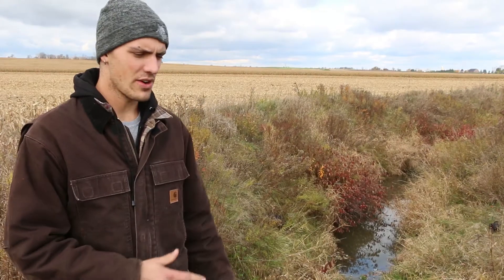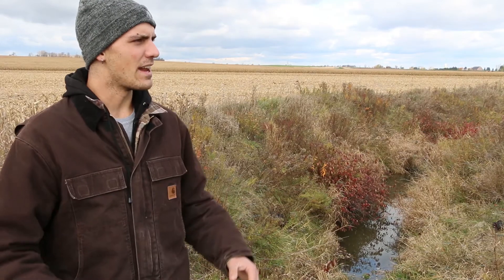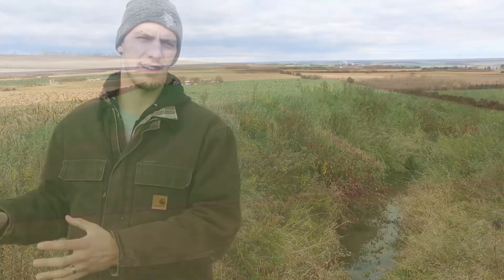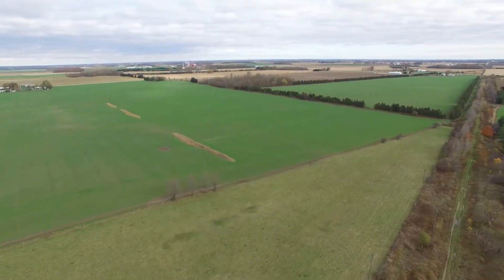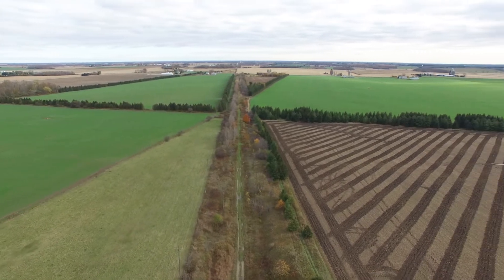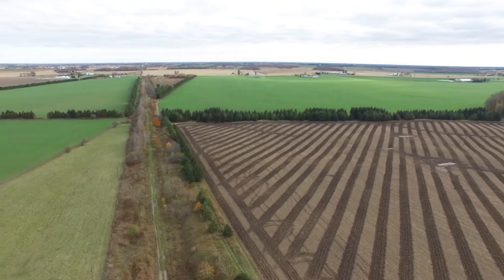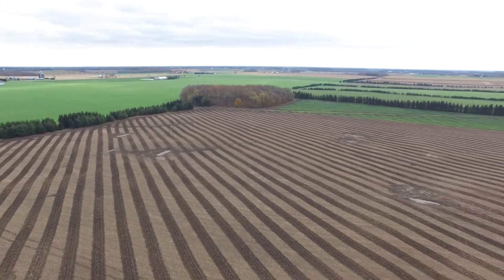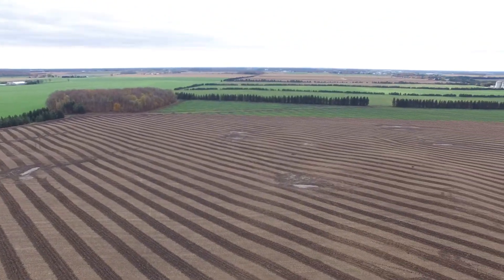We're at Medway Creek right now — what we call the Upper Medway Creek sub-watershed. All the farmland around us, including the farm we were just at, drains into this creek. What farmers are doing on the landscape really does make an impact on the water quality in the creek, and the erosion control structures we just saw are reducing the amount of sediment getting into the waterways and improving water quality here.